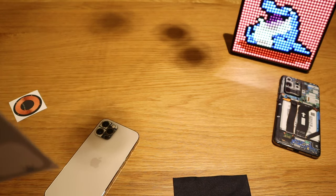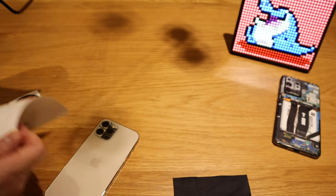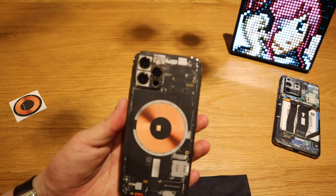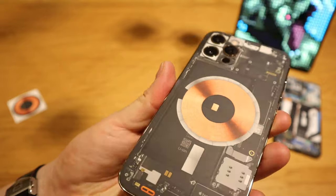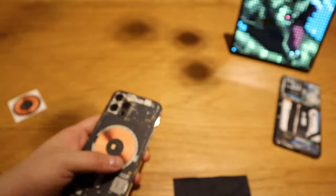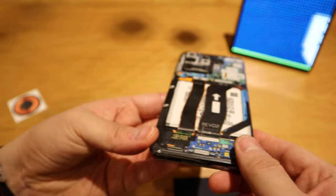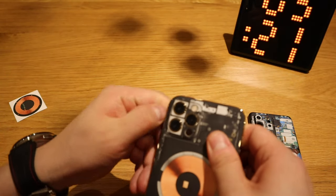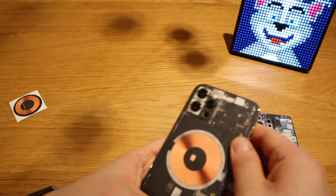The rest should be the same as well. I just love these dbrands — they're really premium stickers. That's the matte finish right there. Because it hasn't got the funny corner like the Galaxy S20 Ultra, you just put that in and that's about it — voila, a perfect matte finish MagSafe skin.